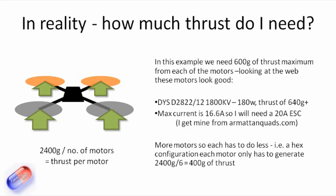So we need 2.4 kilograms worth of thrust. We'll divide that by the number of motors — there's four motors — so we need about 600 grams of thrust for each motor. The motor specs I'm looking at here are these 2822/12 motors at 1800 kV, which put out about 180 watts and a thrust of about 640 grams. That's more than enough, so four of these will definitely give us the 2.4 kilograms of thrust we need. Maximum current is only 16.6 amps, so we can use 20 amp ESCs as well.